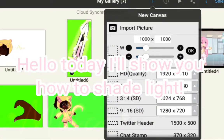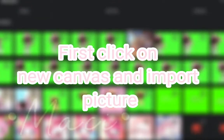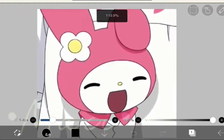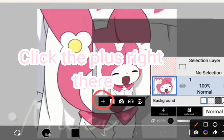Hello, today I'll show you how to shade light. First, click on new canvas and import a picture. Click cancel, then click the plus right there.